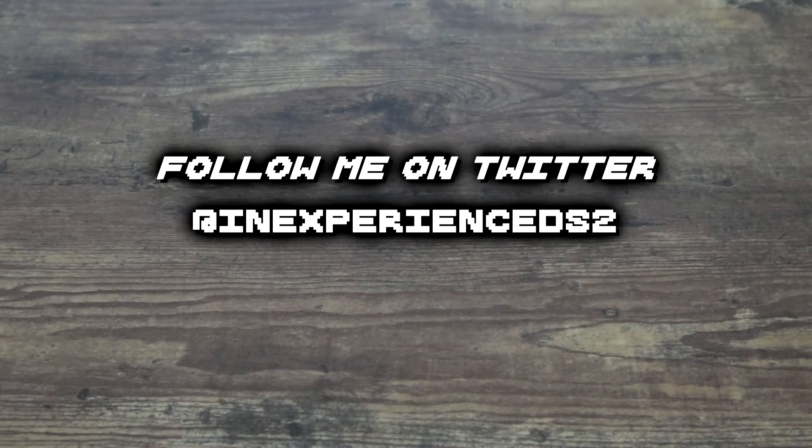Hey, welcome back to the video everybody, where I open up Pokemon cards, and that's literally all I really do.